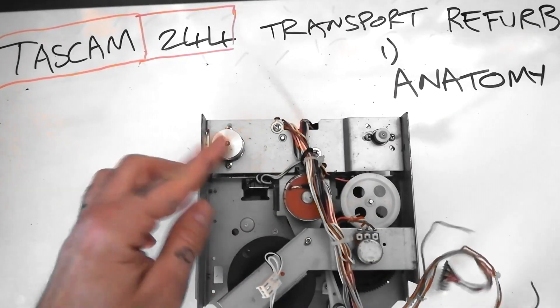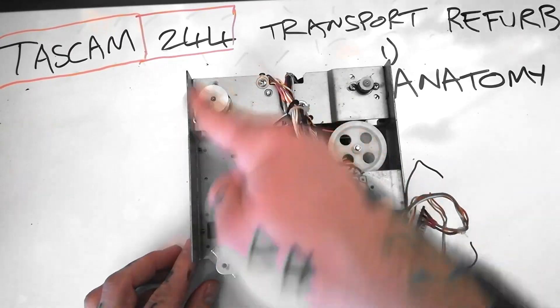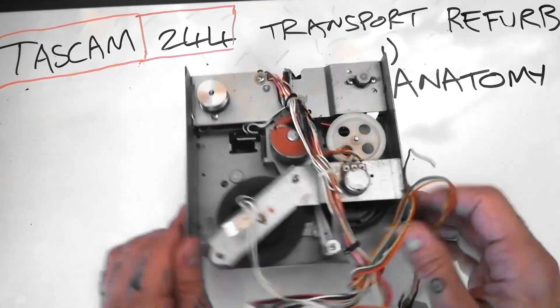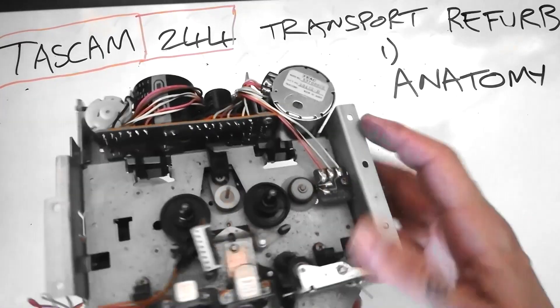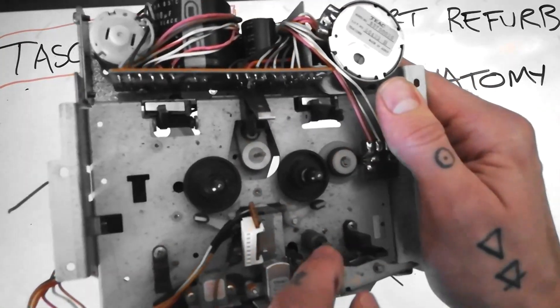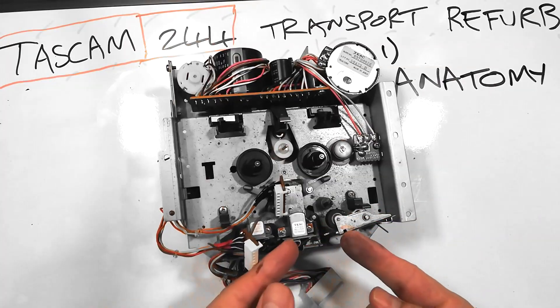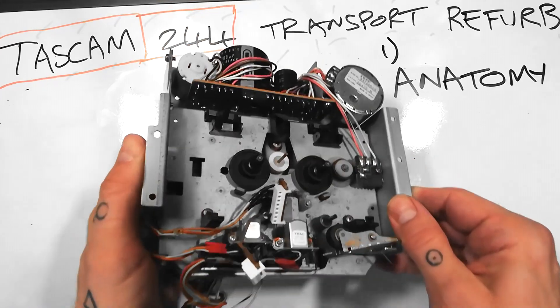Capstan motor. Basically, this turns this. There's going to be a rubber belt — the capstan belt — that goes around here, and that turns this large flywheel. The purpose of that is the other end of the flywheel — that pin there — that is the capstan. In play mode, this rises so that the pinch roller touches the capstan.